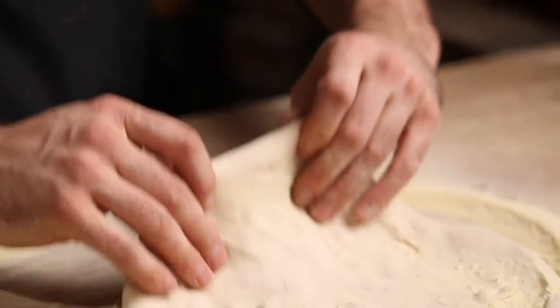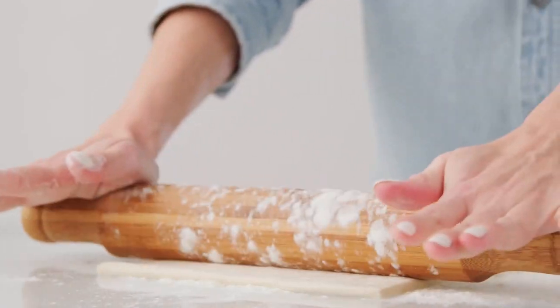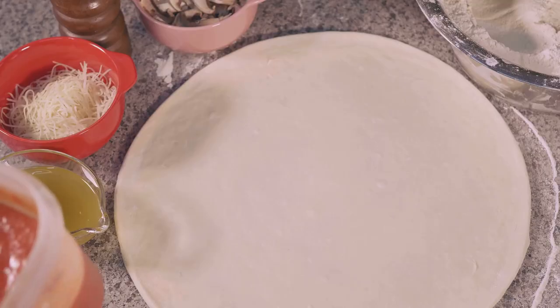Step 1: the foundation of every great pizza — the dough. Use pre-made dough or make your own if you're feeling ambitious. Flour your surface and roll it out evenly. Thin crust, thick crust, it's your call.